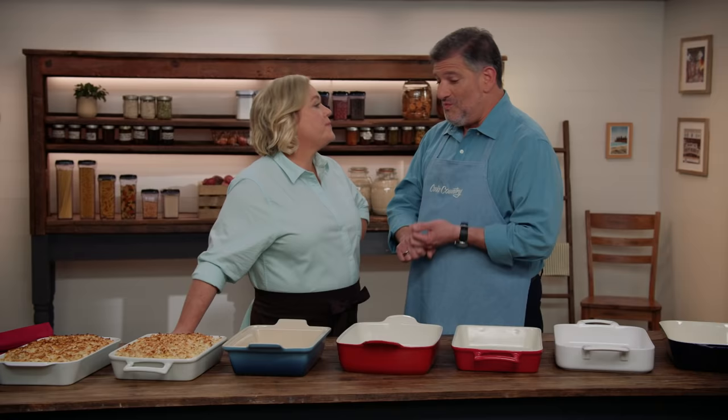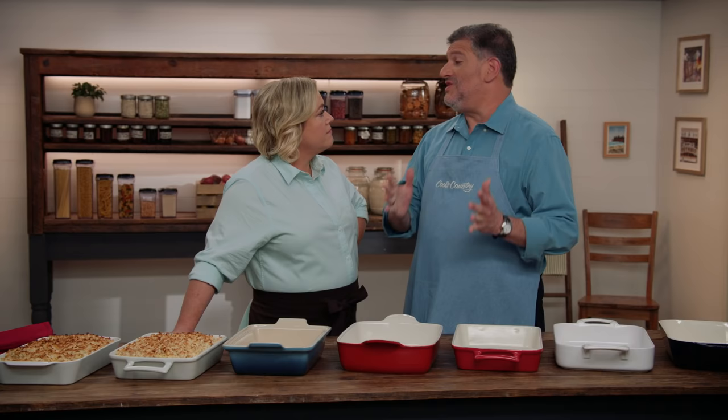A 13 by 9 inch baking pan is a kitchen essential, yet not all pans can withstand high oven temperatures or the direct heat of the broiler. Broiler temperatures can go up to 550 degrees — that's not safe for our favorite glass pan or our favorite metal pan, which is why you need a broiler-safe 13 by 9 baking pan.